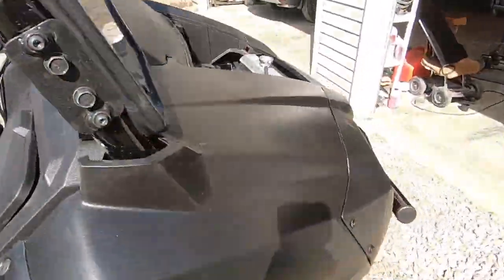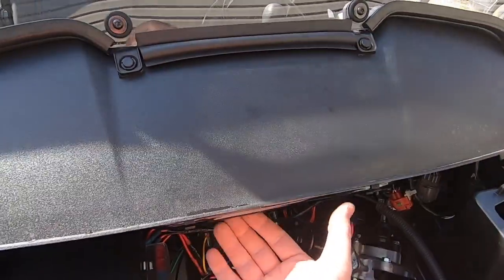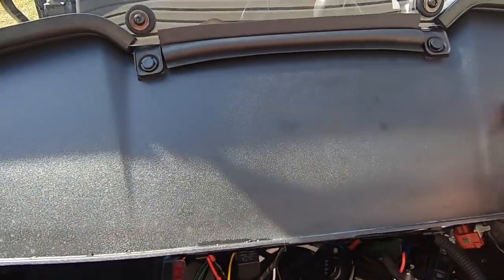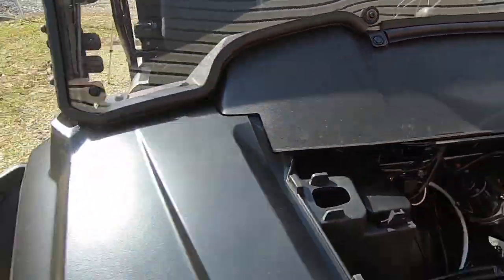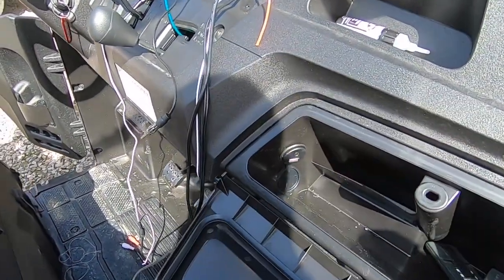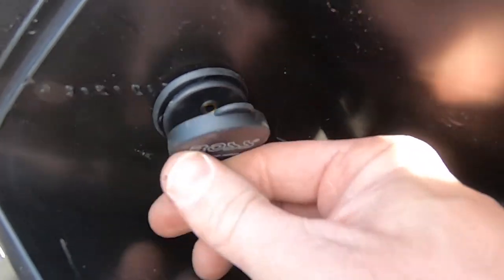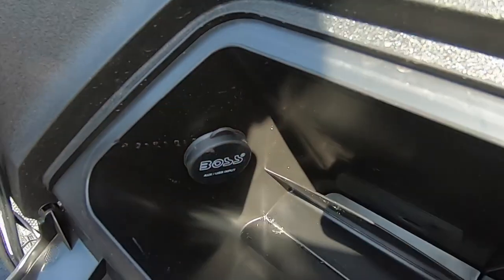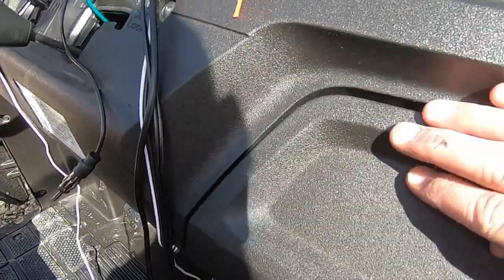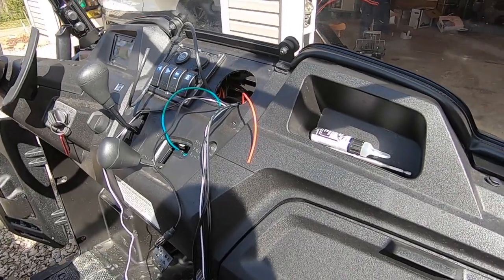I installed the antenna under the dash using its double-sided tape — I can't really see it from here but it's right under there. For the USB port, I drilled a one-inch hole and put it in the glove box, so you can plug your phone in and keep it safe from water. Now I've got everything pulled out of the dash and I'm ready to start making my connections.